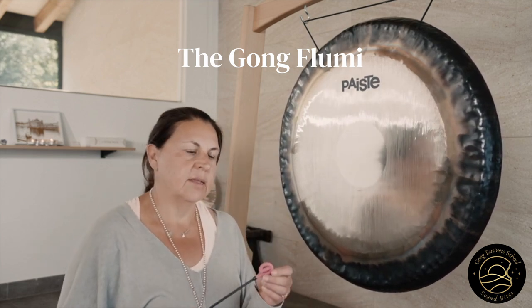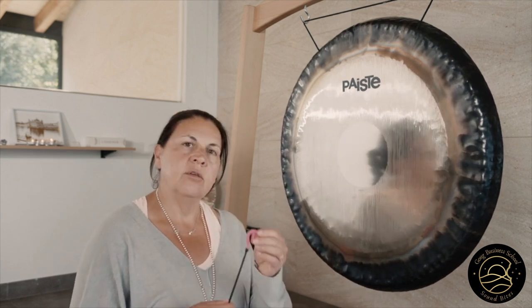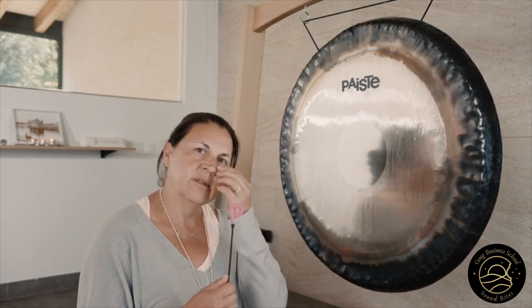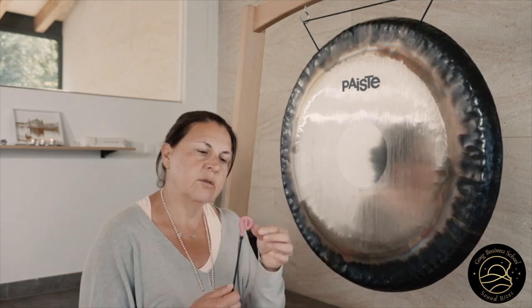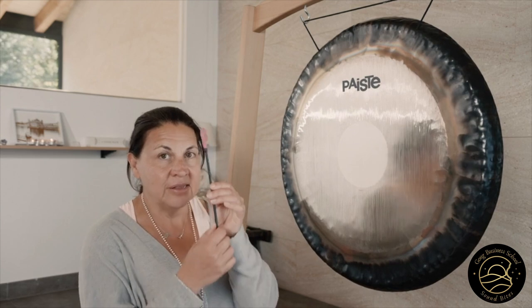One other thing I want to share with you is the Flume — it's also called an E-wand. This is a way that you can start your gong practice by setting the gong off in a certain vibration. This is the tool that gets the whale and dolphin sounds, which you might have heard in other people's gong baths. A lot of people wonder: what is it? This is the secret tool.